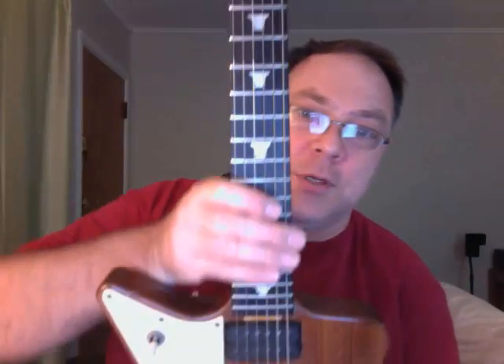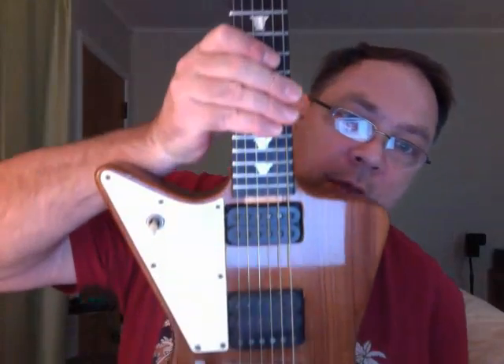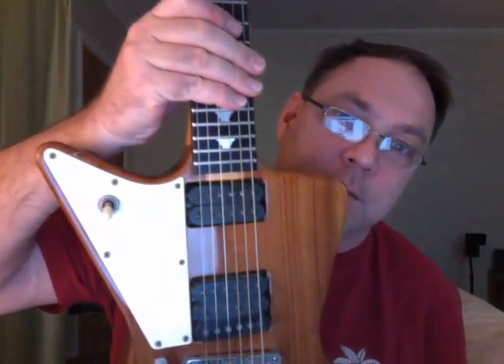Here's my Tom Holmes Rock and Roll model. It's got a teacup inlay on the neck for position markers, and then Tom made these pickups.